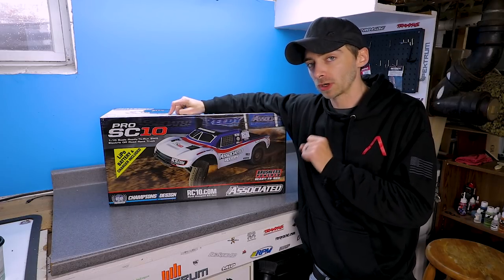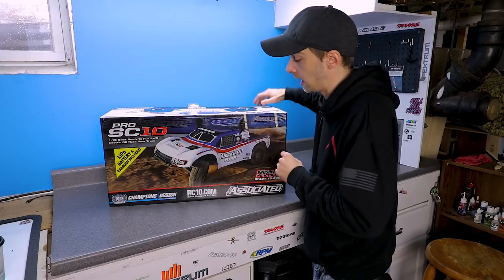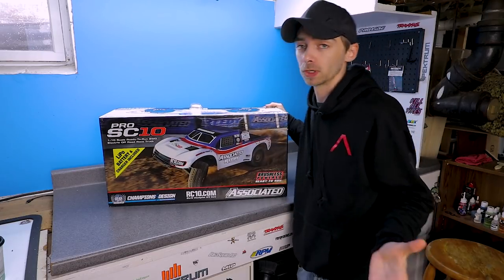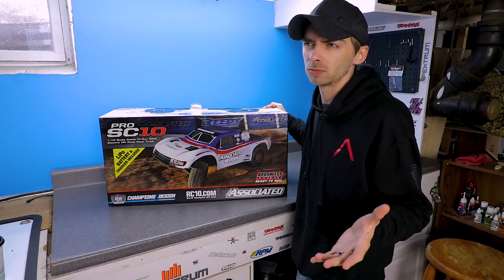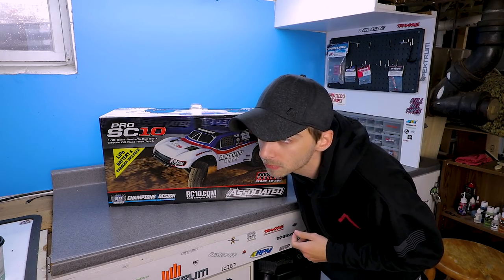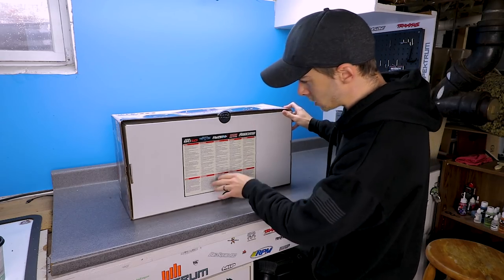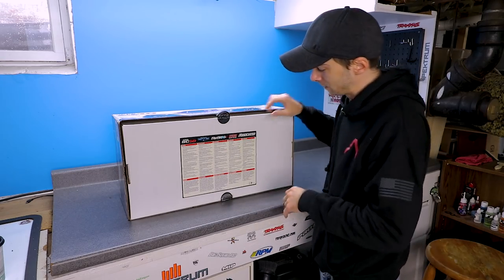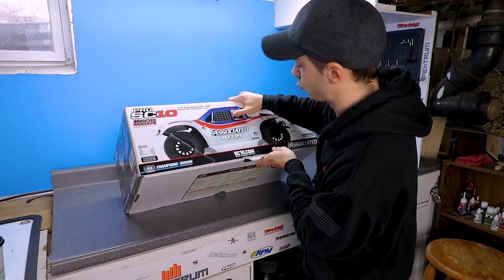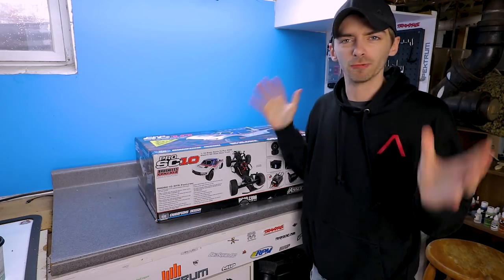This is the Team Associated Pro SC10, 1/10 scale ready-to-run two-wheel drive electric off-road truck. This truck is brushless and it actually comes with a LiPo battery and a charger - that's pretty cool because that doesn't usually happen too often. I'm not gonna go into detail on the box info, let's just get right into it.